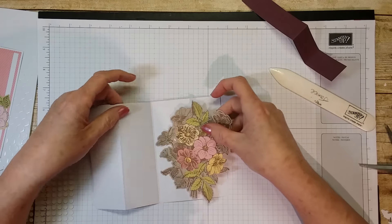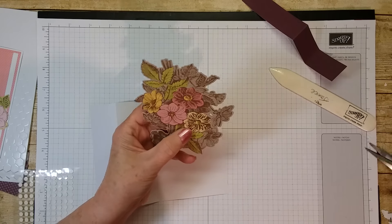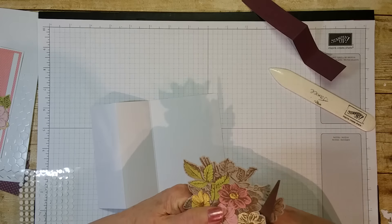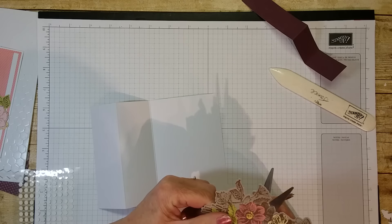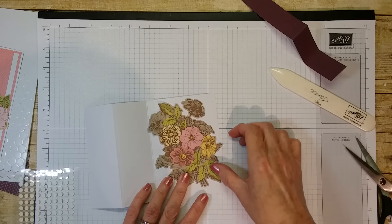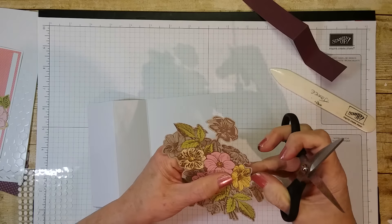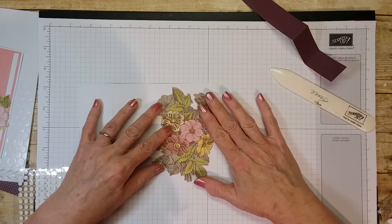Now I think it will fit — let's see. No, I still need to cut this off. So we're going to cut this flower off right here. I did do this before. Let's try that. There we go — and that leaf. I've forgotten already what I cut off. So all of this is going on right there.